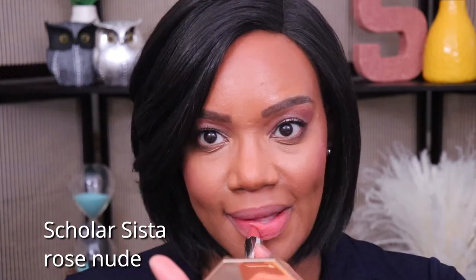Next we have the shade Scholar Sister, and I think this is going to be one of my favorite ones. I had to clean up around the edges a little bit, but this is Scholar Sister and I do really like this one.